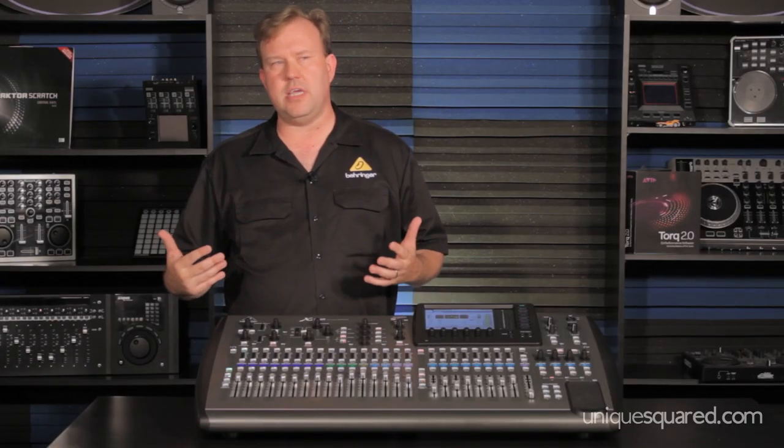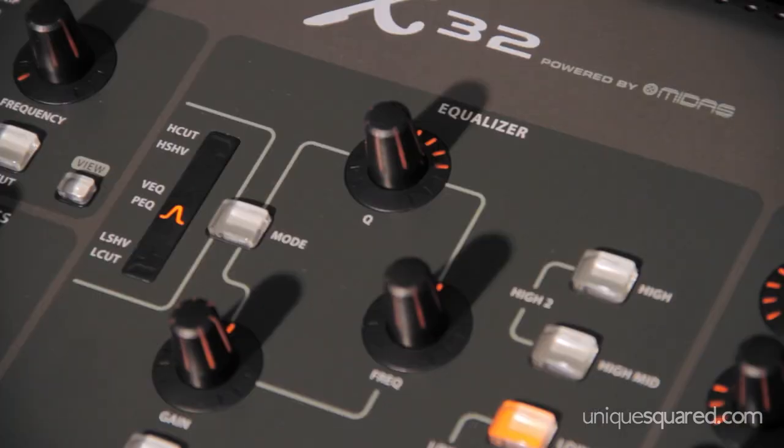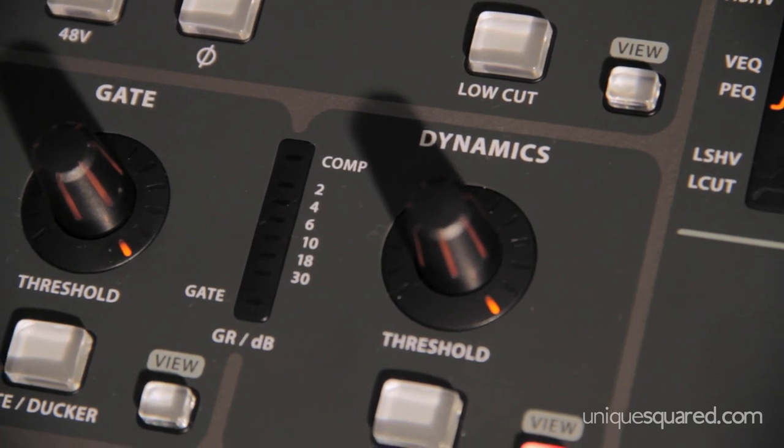Design by Midas — very key on a digital mixer is the gain stage, the mic preamp, all of the EQ settings, compressor. They're all memorized in the scenes.